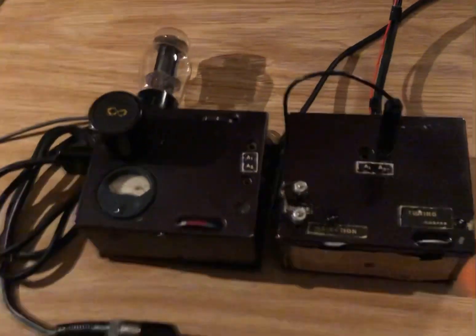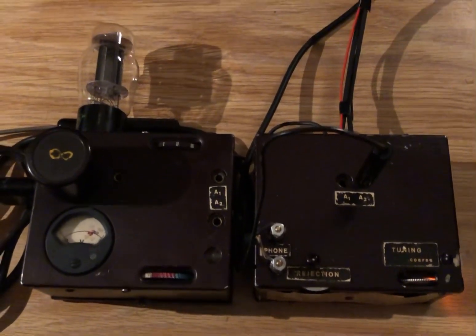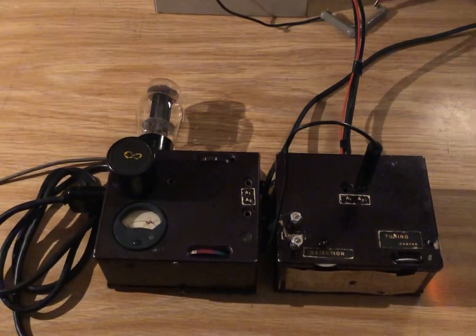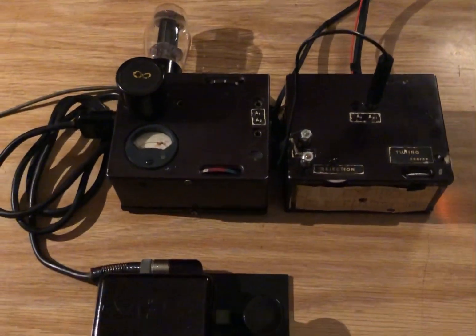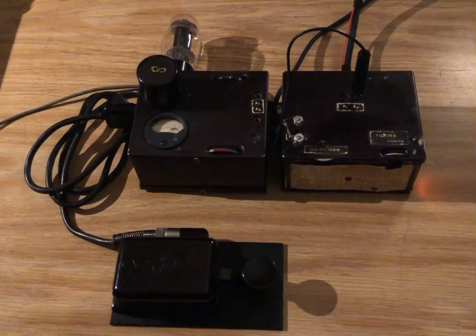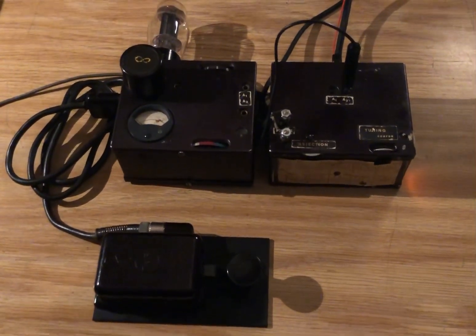You might notice also that the labels on the set are in English, which was common for German radios during the war. This particular set was discovered by a friend of mine about 10 years ago at a thrift store in Washington state, and he thought it was interesting so he just grabbed it and it sat on a shelf for a while.